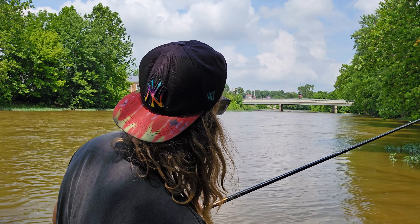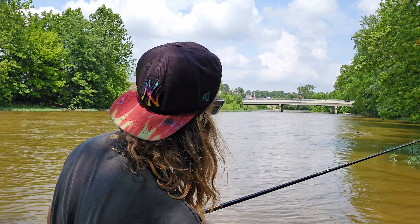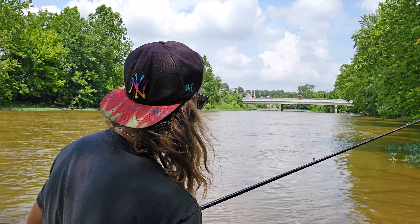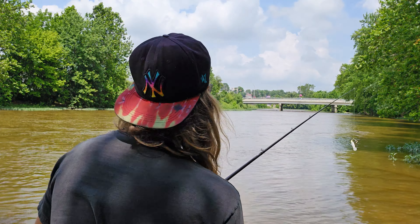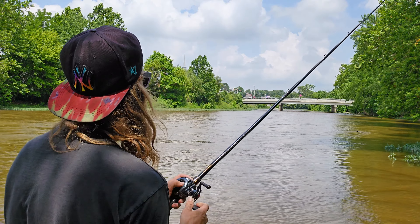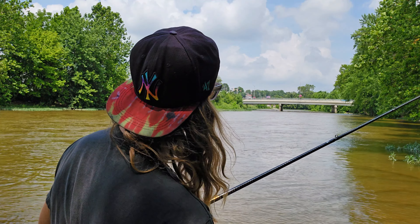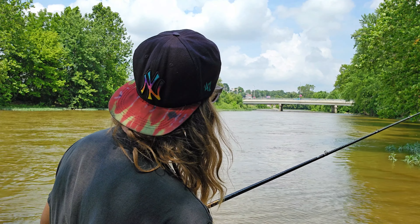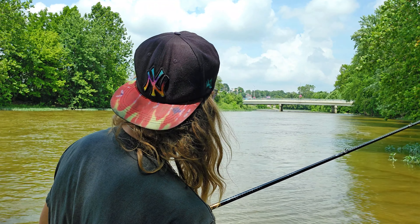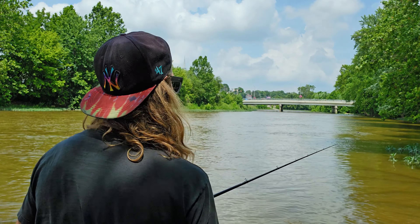What I like to do is reel a couple times, pause it, pop it back up — reel a couple times, pause it, pop it. Reel a few times; I always want to let it drop a little bit. Reel a few times, pause it, pop it — reel, pop, pause.